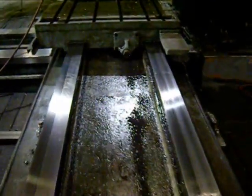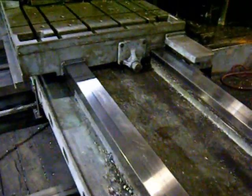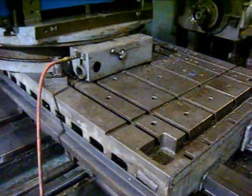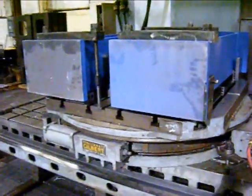Here we're looking at the X-axis ways. Just take a walk around the machine here. The table is in very nice shape. The rotary table is not included with this machine.